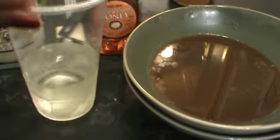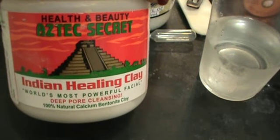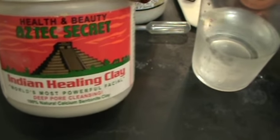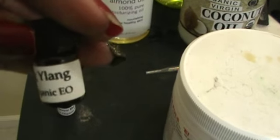This is aloe vera juice. This is the Bentonite Clay — you can get that from Amazon or eBay, that's where I got mine. Next to that, we have the essential oils, which are eucalyptus, clove bud, and ylang-ylang.